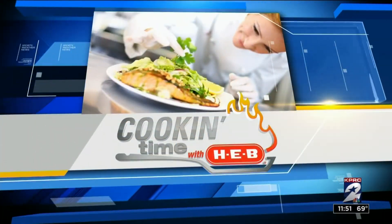Welcome back. It is cooking time with H-E-B. We are inside our studios today with our good friend, Chef Marvin, and we are celebrating Thanksgiving. You've got turkey and all the trimmings here. We do.